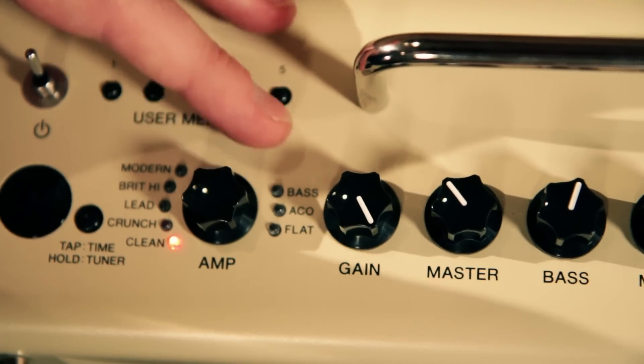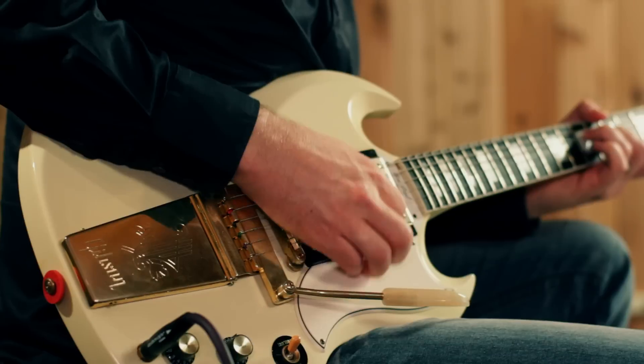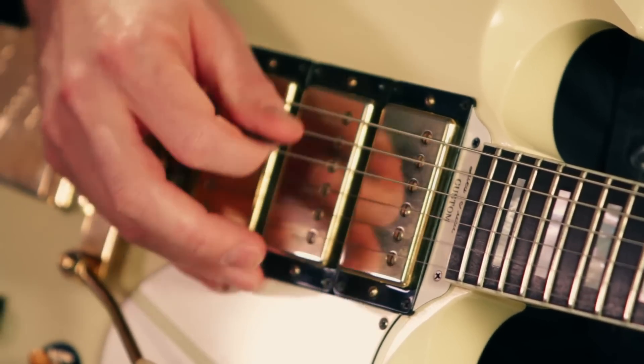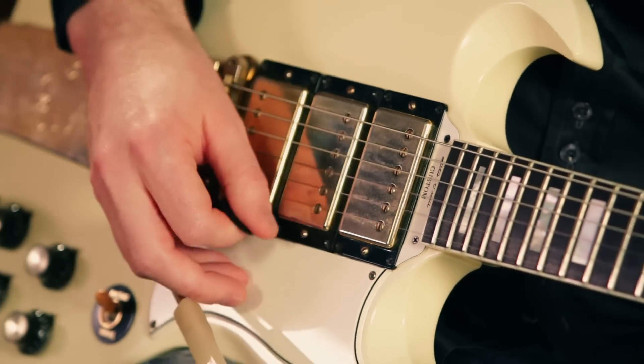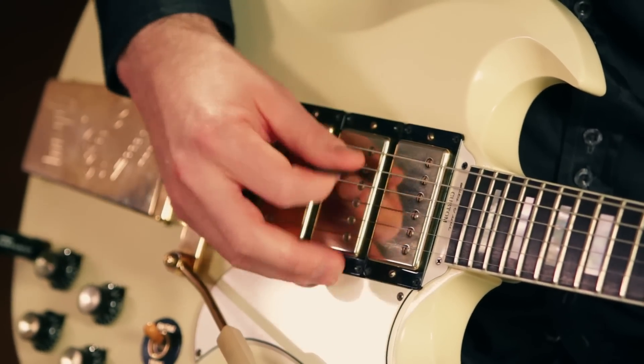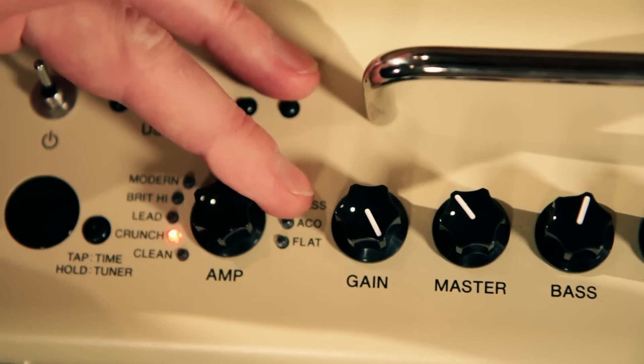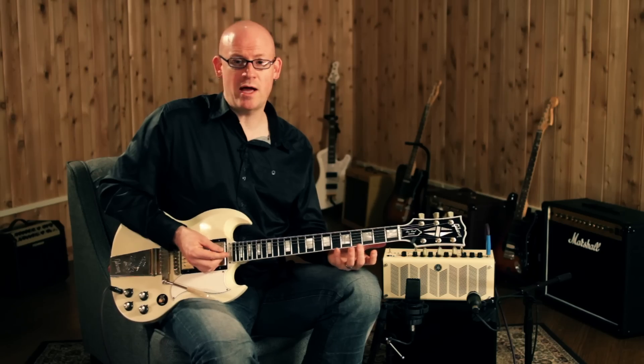Here's the clean sound, which you'll notice has a nice round tone to it. The crunch channel adds a little bit more gain for light rhythms.